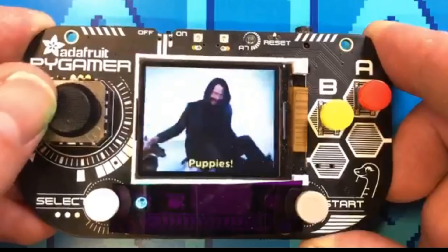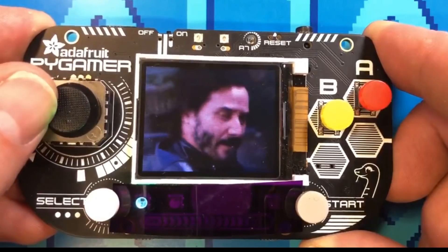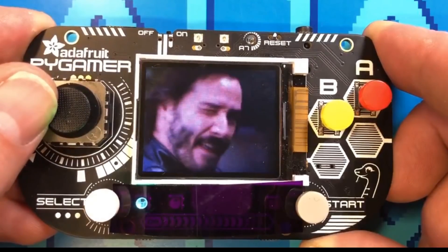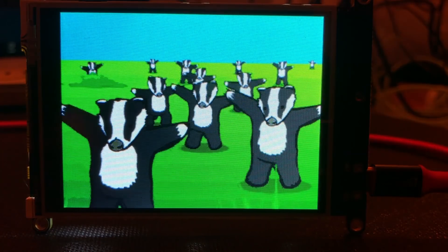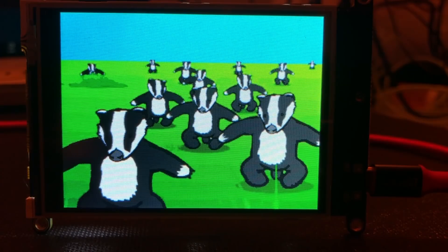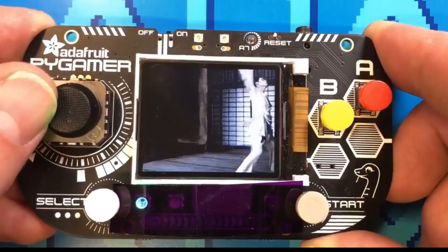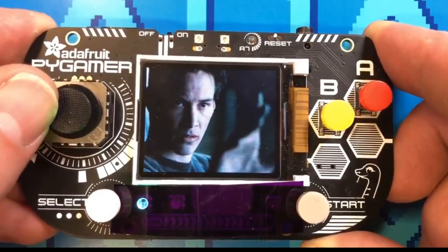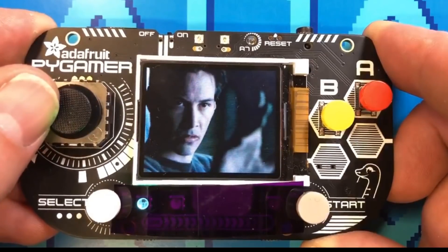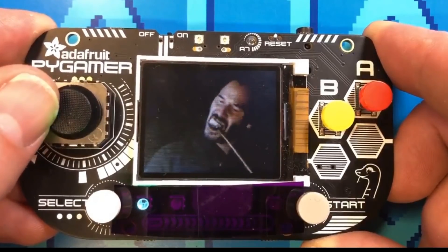Time for more projects from the Adafruit team. John Park took the internet by storm this week with his PiGamer-based Keanu Reeves GIF player. The project is based on Lady Ada's Arcada Animated GIF display. With it, you load up GIFs onto a microSD card, and you can advance through them with the thumbstick. More than anything, I'm just happy that John introduced me to the world of Keanu GIFs.